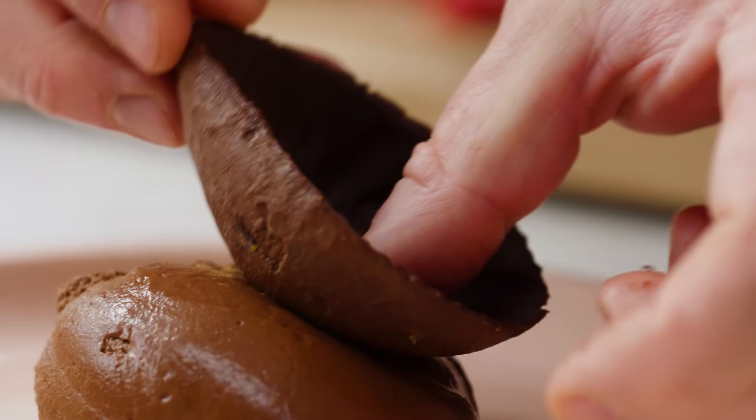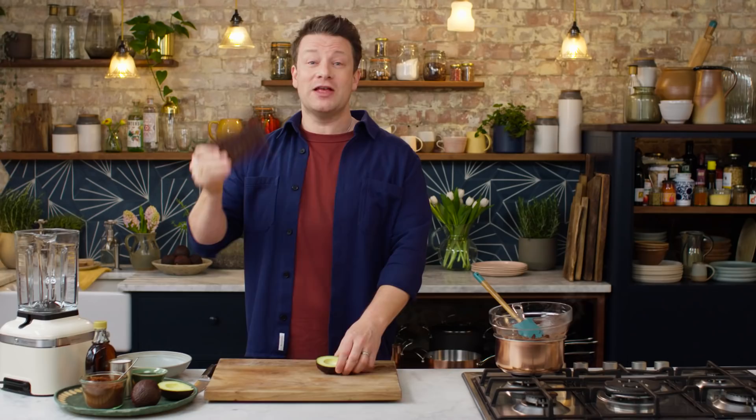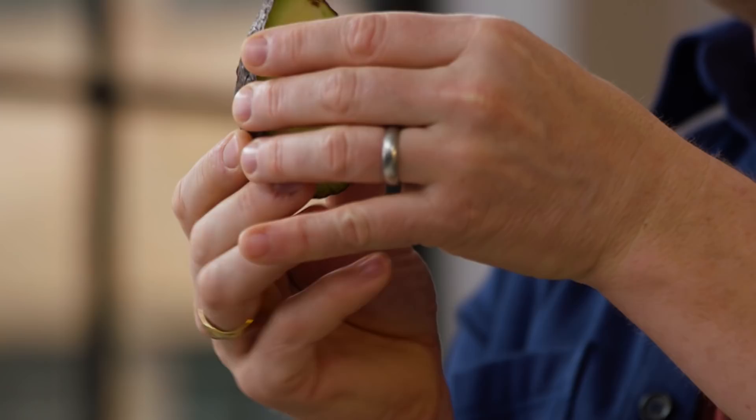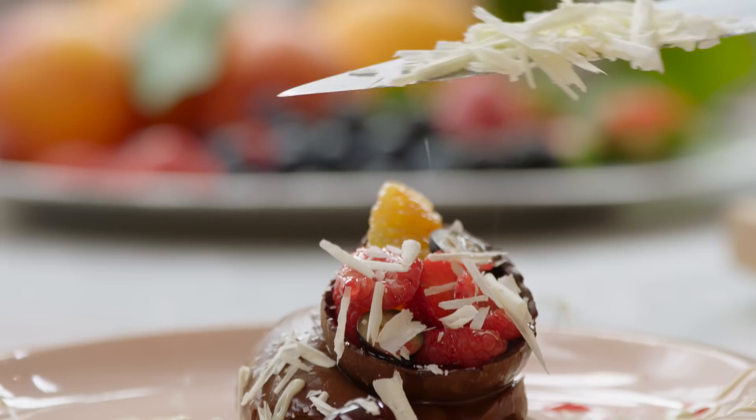Then we're going to make proper homemade Easter eggs. You just need two primary things: some chocolate, which I know you love, and some avocado. This avocado is going to make the most amazing chocolate mousse, and the shell is going to allow you to make your very own chocolate egg. This is something you can do this Easter that I know you're going to love.